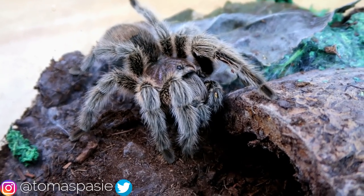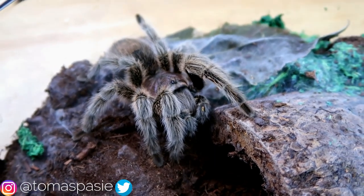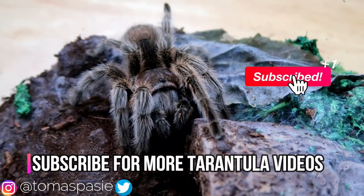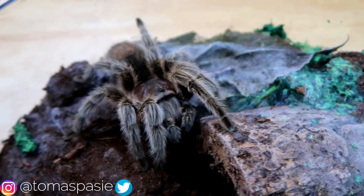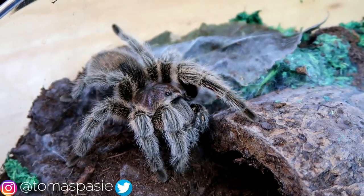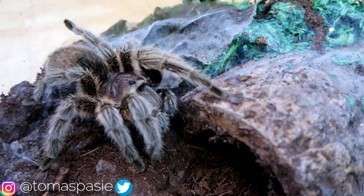My name is Thomas Pasi and today I'm going to be going over some beginner tarantulas. This video is intended to help first-time keepers and people who want to get into keeping tarantulas. You're seeing a Chilean rose-haired tarantula as the first scene because this was actually my first tarantula.